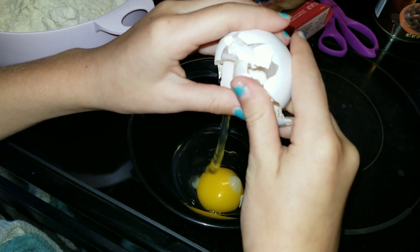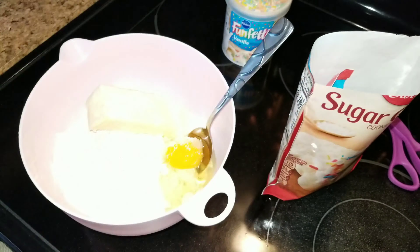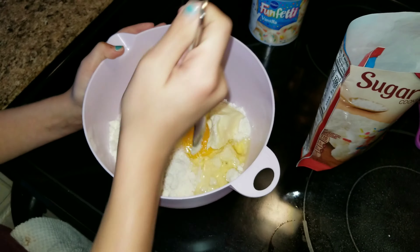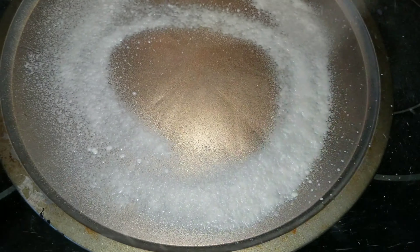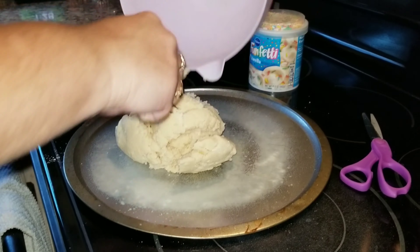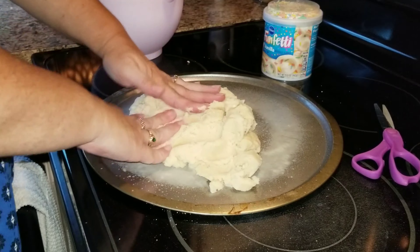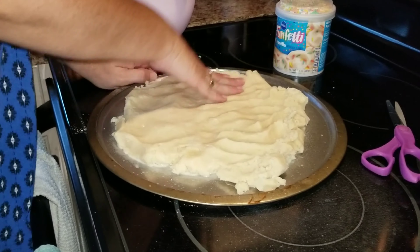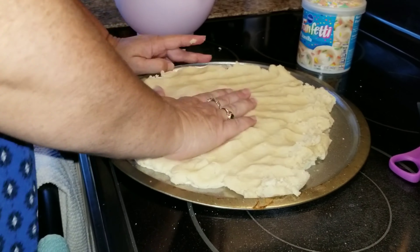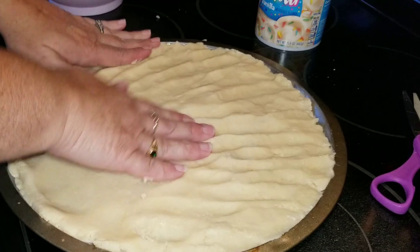Let's go ahead and get started. The first thing you're going to want to do is make the cookie mix — just put it in a bowl, add the egg, and add the butter, and that is it. Super simple! You guys can make this from scratch too, it's just a simple sugar cookie, but we are taking the easy way out because that is what this channel is all about: easy, fun food. Now you're going to go ahead and spray a pan so that the cookie does not stick.